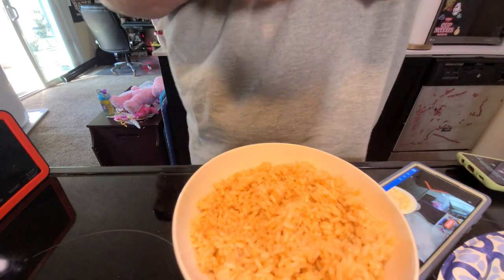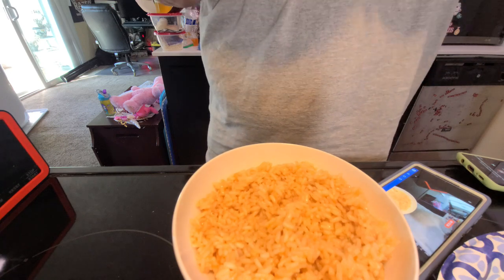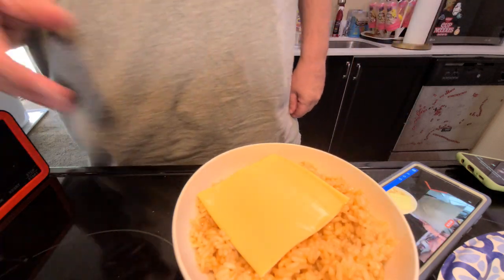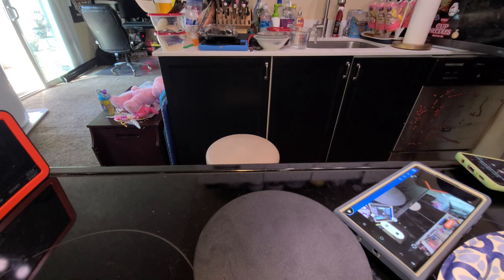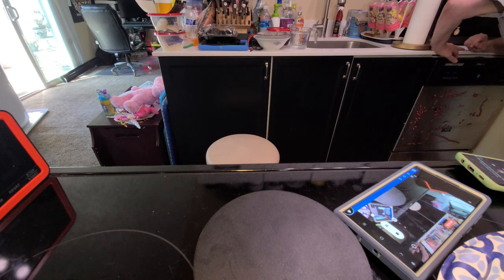Lacking anything better, I'm going to use this stuff. However, it should work fine, and I am going to microwave this for a moment. But it's not re-fried rice, it's re-microwaved rice.